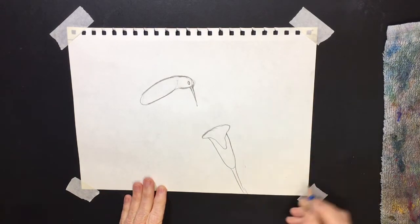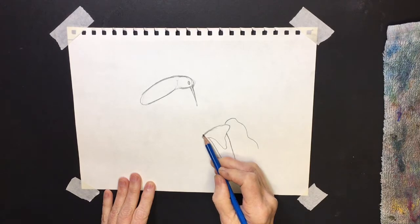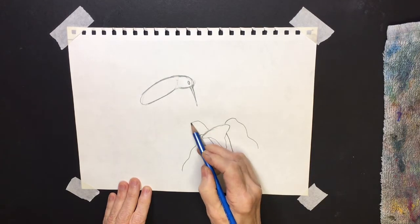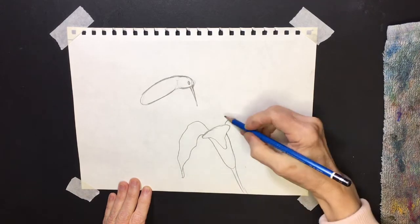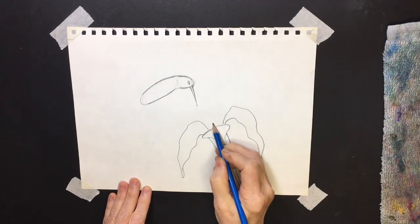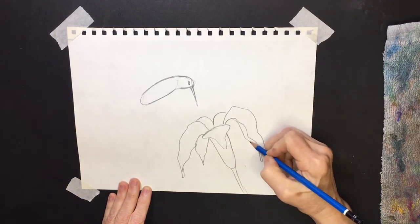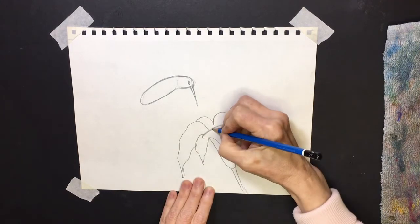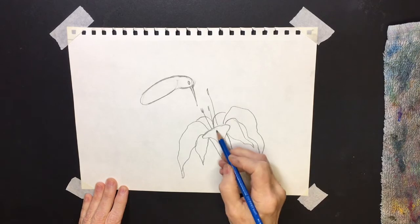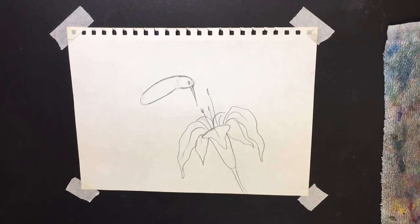On the other side I'm gonna draw a wavy line down, and on this side a wavy line over to the side a little bit. From each wavy line I'm going to create a petal, and then a little petal on the other side kind of poking through. Then I'll add a center where the little stamens and pistils are in the middle, and hint a little line down the center of each petal.